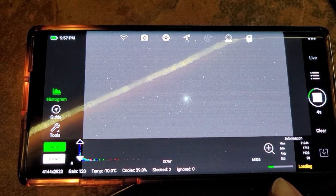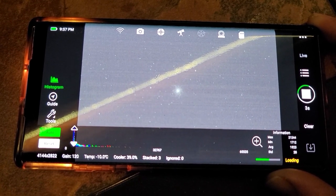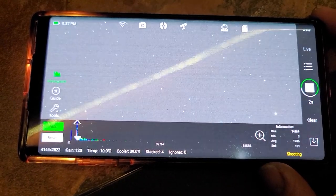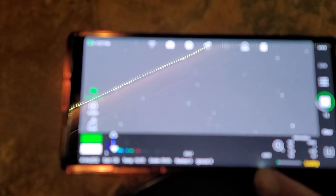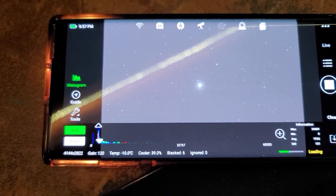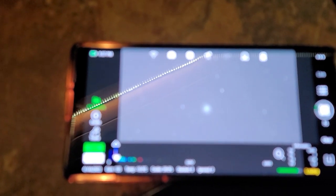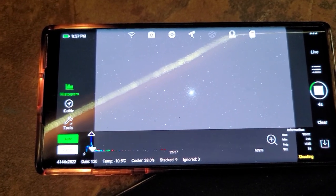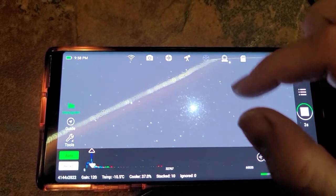The exposure is loading via the ASI Air Pro. Wi-Fi isn't terribly fast and it's a pretty high-resolution 4K image loading over Wi-Fi, so it takes a little bit of time. There's the image fully zoomed in — M13 is way down here so I'm going to zoom out. There's M13 — a full 4K full frame. I'm using my wife's cell phone to film my cell phone as I do this, so let me zoom in on M13.